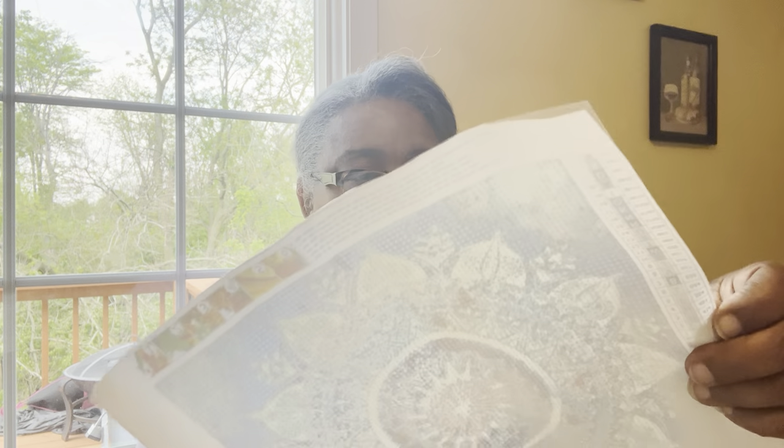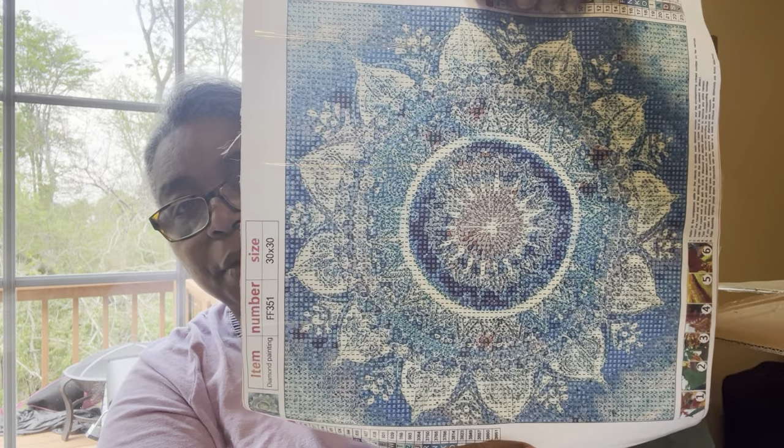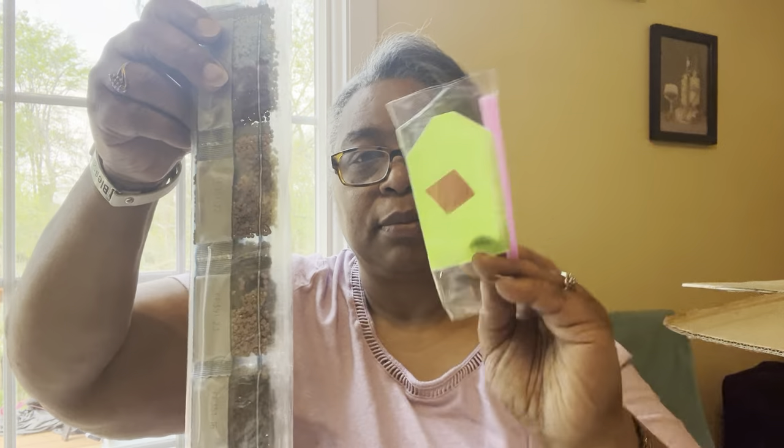Oh, it's a diamond painting. Let's open this up. My daughter has been wanting to get into these diamond paintings. Here's the painting — isn't that beautiful, like a mandala. And here is all the stuff that you need. I've never done a diamond painting, but everything you need is here. That is a really good deal — it wasn't very much, which is why I added it to the list in case someone else was interested.